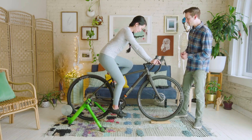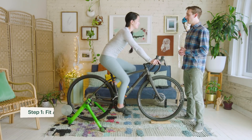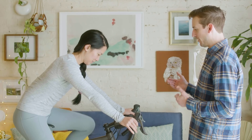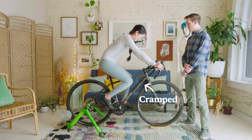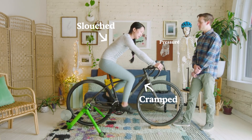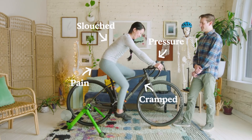Let's have you start pedaling. The bike fitting process is a bit interactive, so we're just gonna have a conversation and you're gonna tell me how the bike feels and we'll figure out ways to make it better. What are some thoughts on how the bike is interacting with your body? I feel like my legs are not moving as much as they ought to be, my back feels a little uncomfortable, my wrists feel a little pressure, and also my butt hurts.